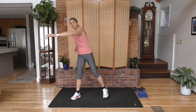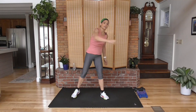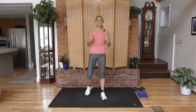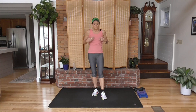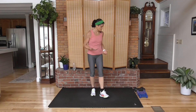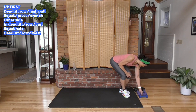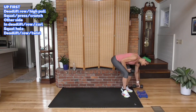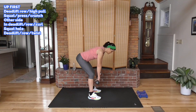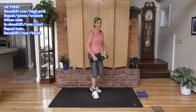I'm going to use my medium weights most of the time because I want to keep moving. When we're doing an isolation move, take a break and take a deep breath. For the first move though, I am going to go with my heavier weight because it is a deadlift. We're going to deadlift down, do a row down there, stand up, and high pull.